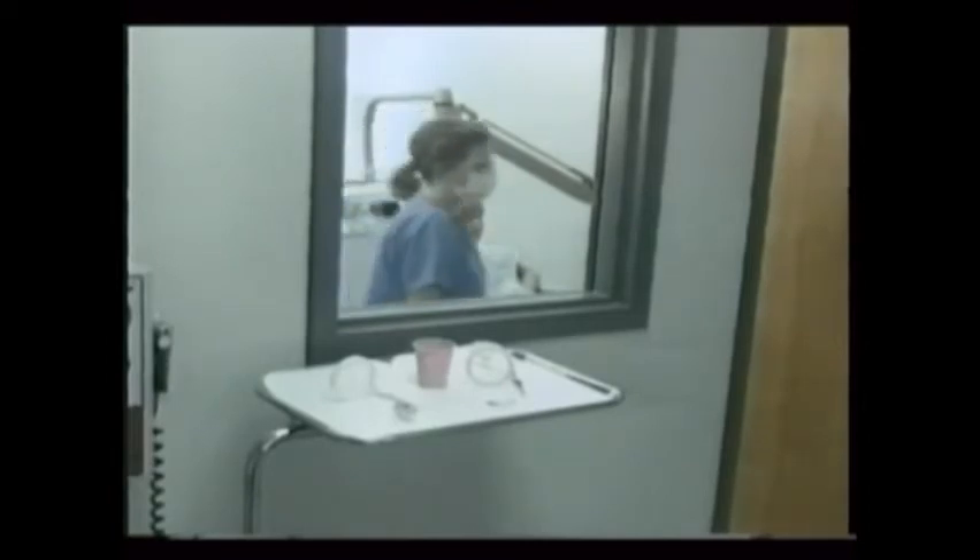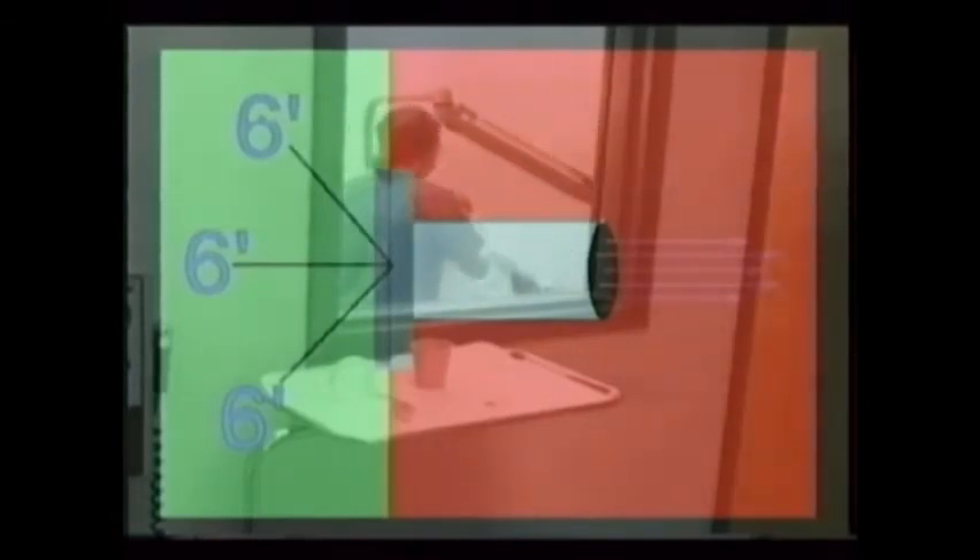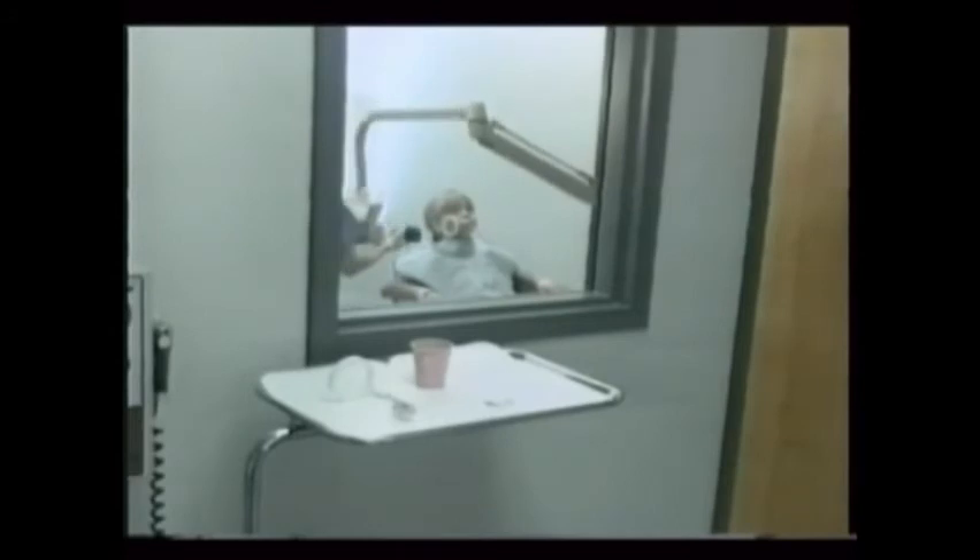When exposing the film to the x-ray, for your protection, remember to get behind the primary x-ray beam and at least six feet from the tube head. Ask anyone else in the room that may be in the line of the x-ray beam to leave — except for the patient, of course — and if they can't, they must wear a lead apron.